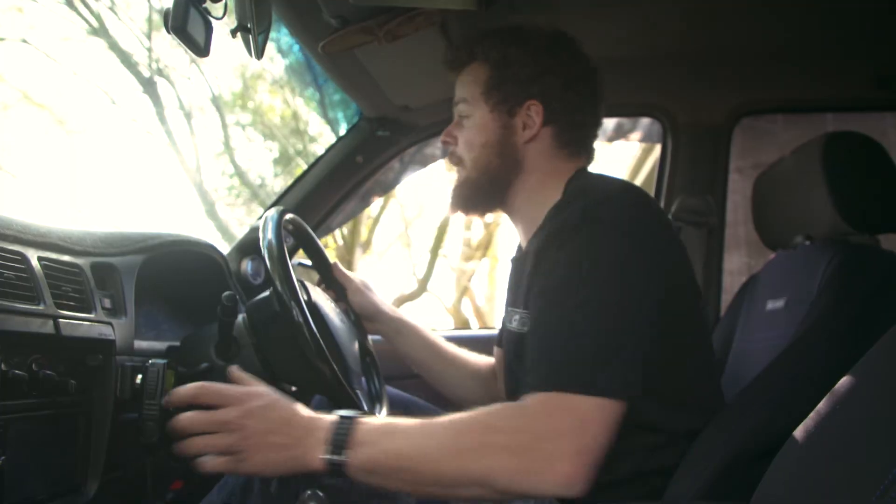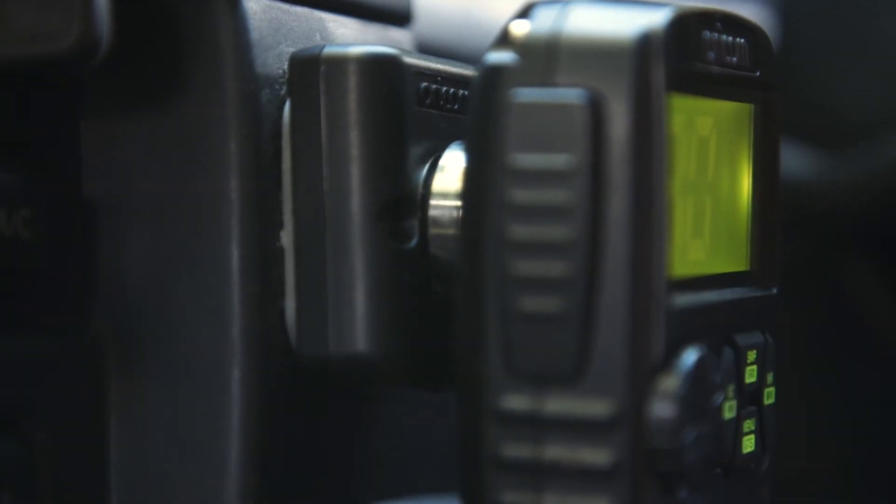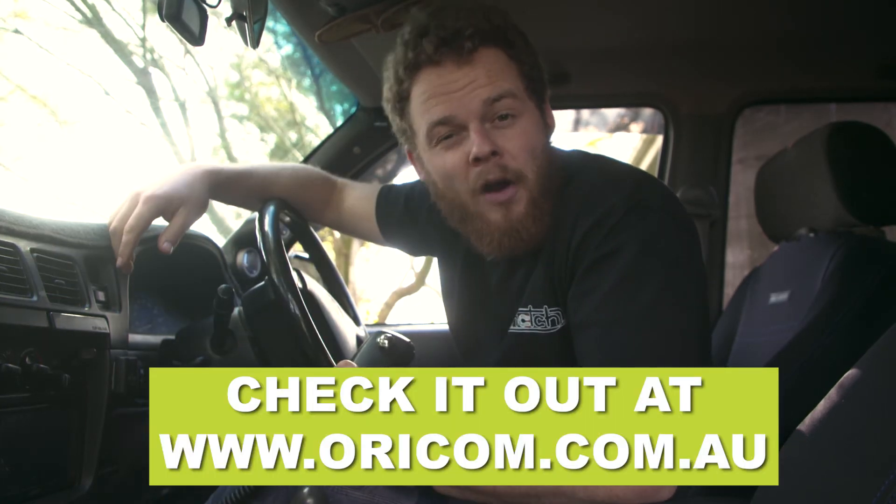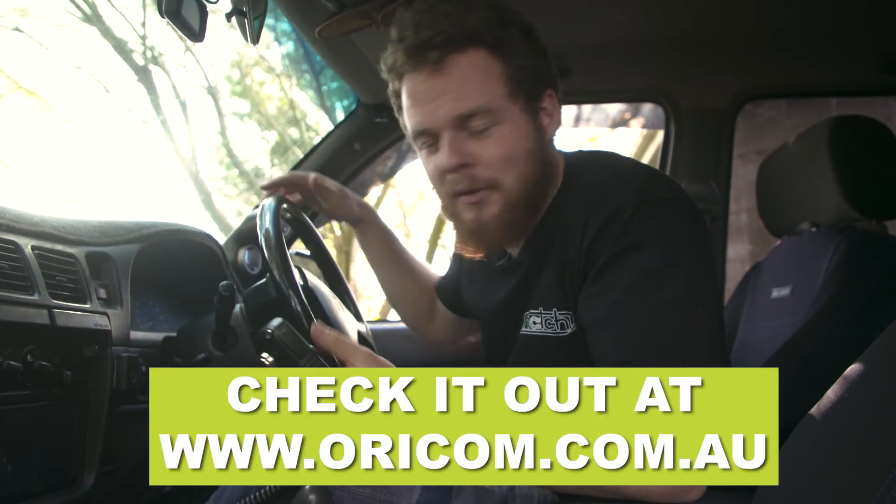Super handy for when you're driving because you don't need to take your eye off the road to pull the microphone on and off. Awesome bit of kit, and it's universal — so if you want one, jump on to Oricom.com.au and get yours today.